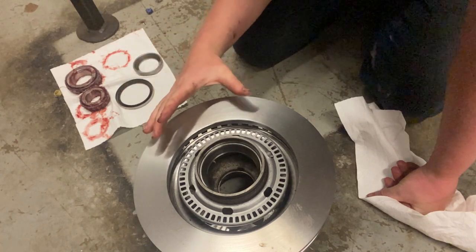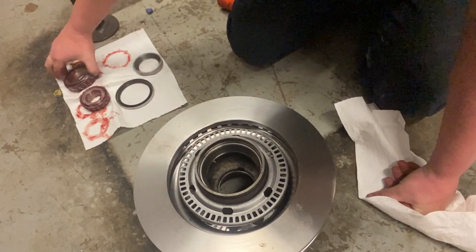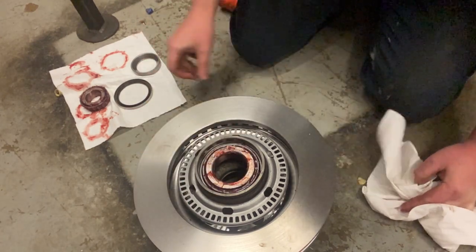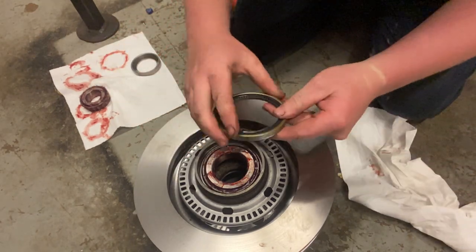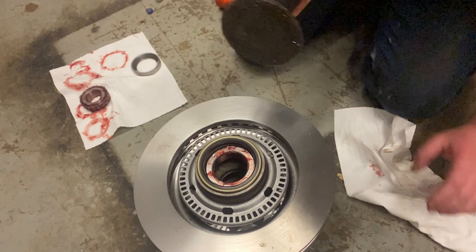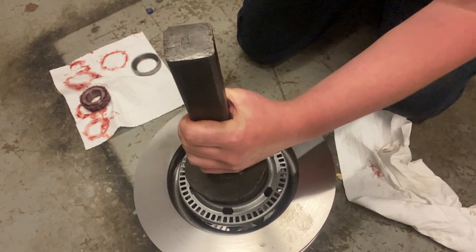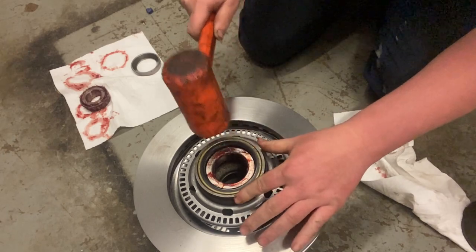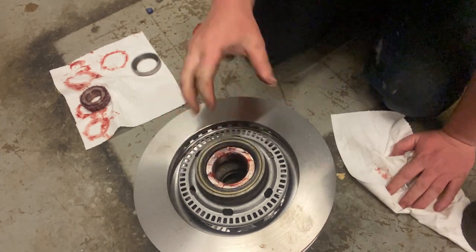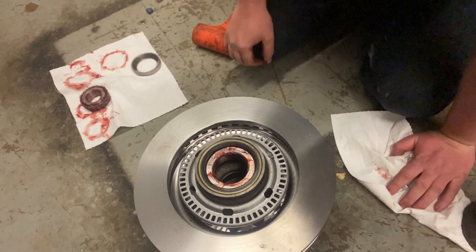Now that you've got your rotor bolted on and your ABS ring installed, your next step is to install your inner bearing. I've already got it packed with a high-temp grease. Drop it right down in the race. Get your new grease seal and whatever tool you use to install your seal — I have a homemade one here that I inherited, works really well. Just go around, make sure it's flush, and then the backside's done.